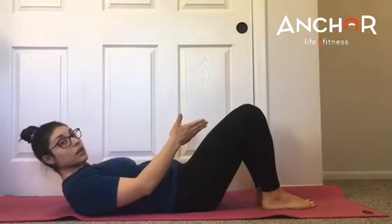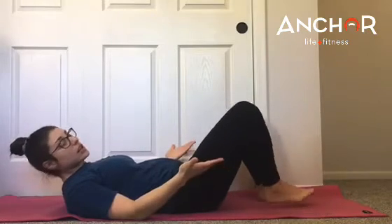Some people find more narrow helps them engage their glutes; some people a little bit wider. Kind of play around and feel what works best for you. The second tip is brace.